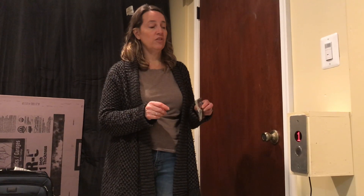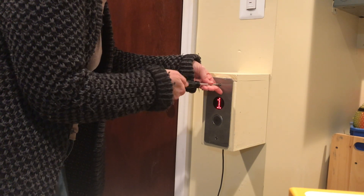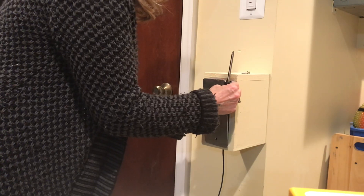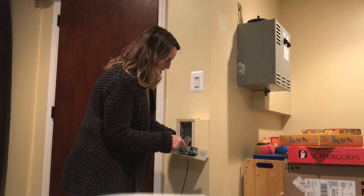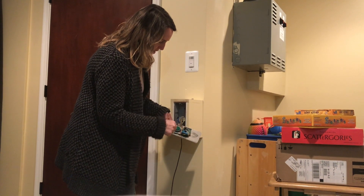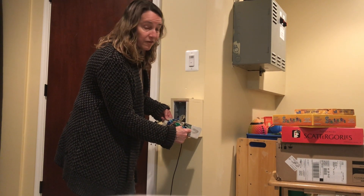Let me show you the back of the panel where I put in the relay and the microprocessor. On the back, we have a spot where you press the button, and that leads to the microprocessor for the elevator.